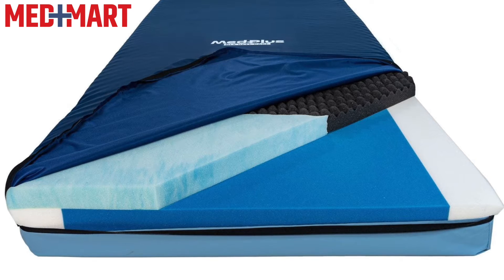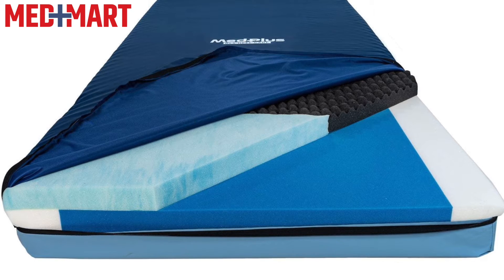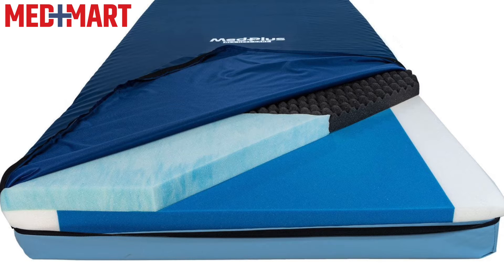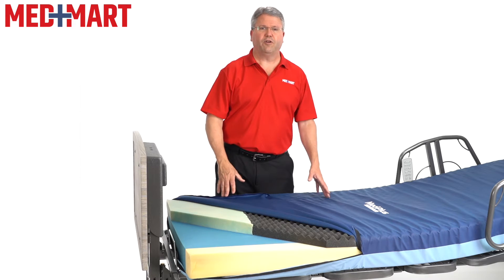The HeelCare RLX mattress has a dual-layer foam design. The under layer will not bottom out, so if you're sitting up in bed, it's there to provide support. It also has a contouring layer on top which helps give you support no matter what position you're in.